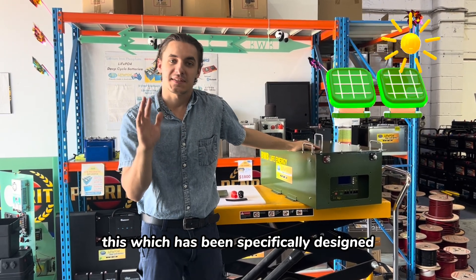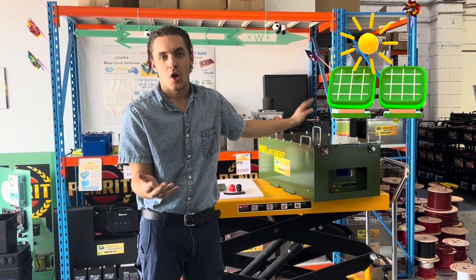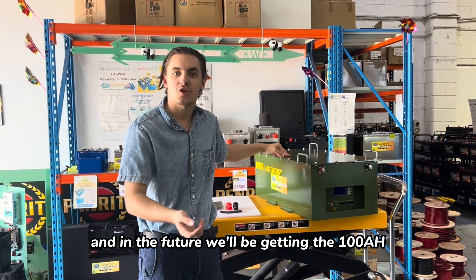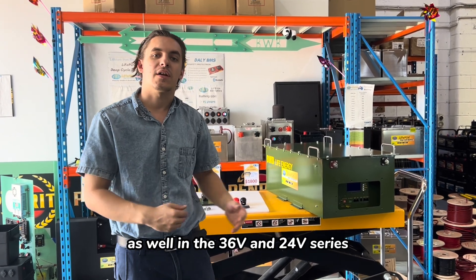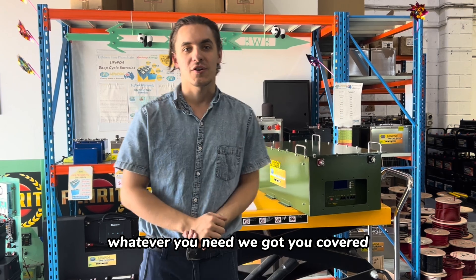This series has been specifically designed for home energy storage use. What we're going to be showing today is our 48 volt 280 amp power series, and in the future we'll be getting the 100 amp and 200 amp as well in the 36 volt and 24 volt series. Whatever you need, we've got you covered.